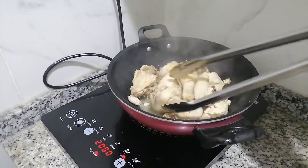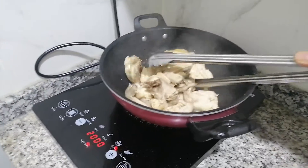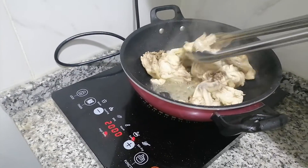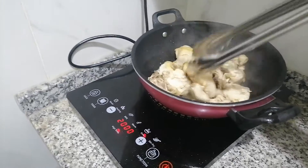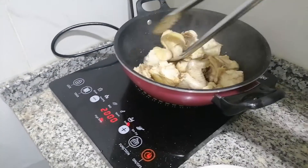I just put a little bit of oil, but it becomes much easier. That's why I just fry first before we cook the adobo.